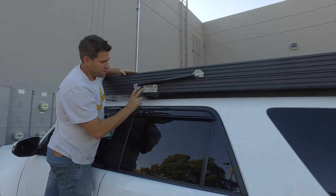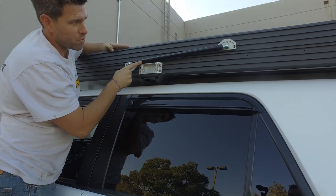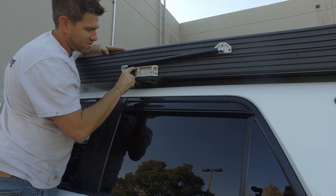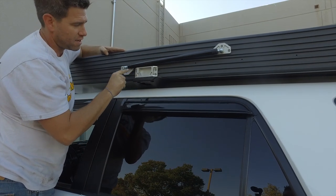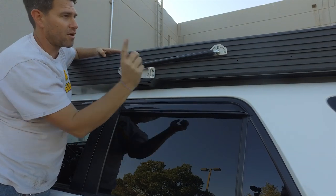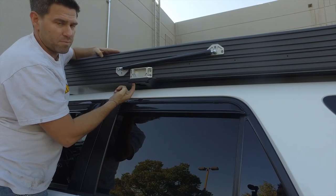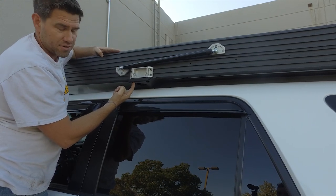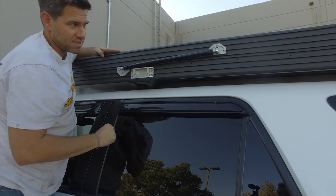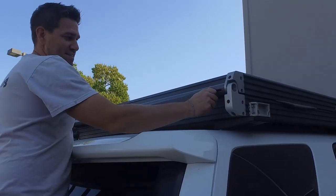We tightened everything up and found we couldn't butt it up together — we actually had to move the tent farther forward because we were just barely hitting the strut, and we're just barely clearing it now, which is going to be perfect. When we put all the T-nuts in, everything buttoned up really nice and clean on all four corners. We didn't have any washers, so we're probably going to add some washers to the underside — we'll pull these out, add the washers, and put them right back in.